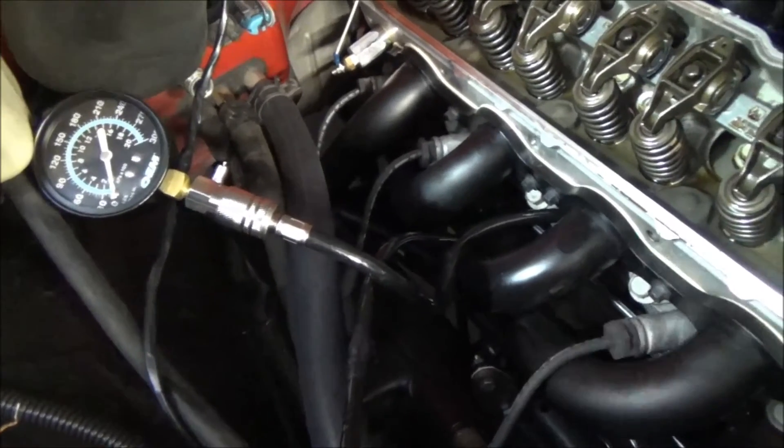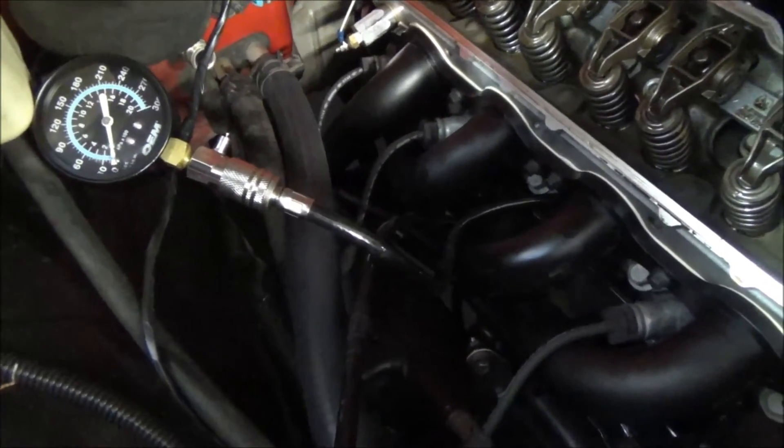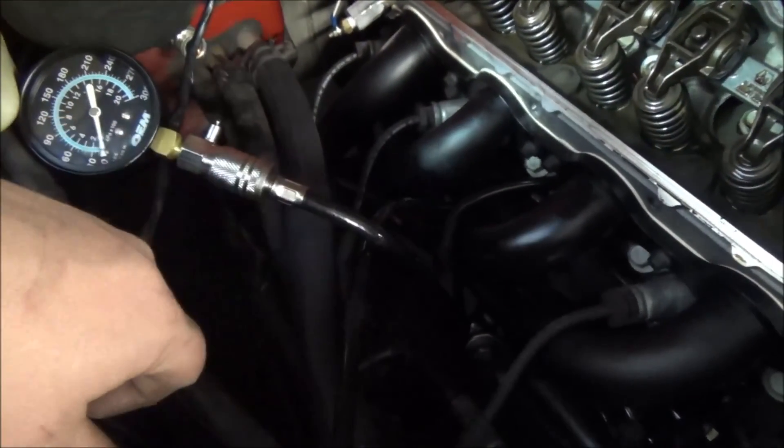Now you can see I went ahead and relieved the pressure with the relief valve — that bleeds the pressure off and makes it a lot easier to take everything off. Now that you're done, you can disconnect the gauge, remove it from your cylinder, and go ahead and reinstall your spark plug and spark plug wire.